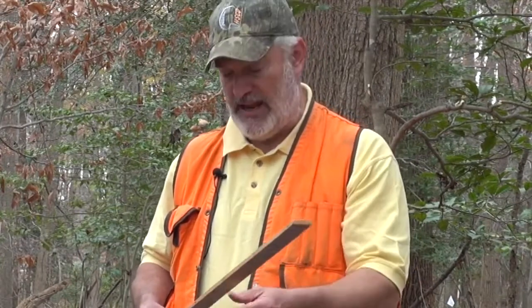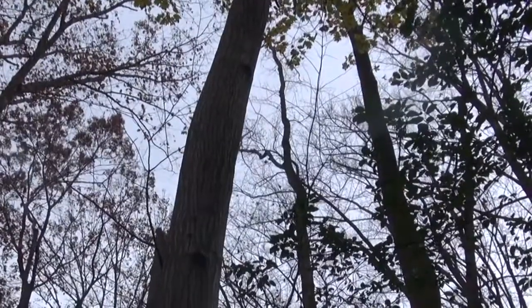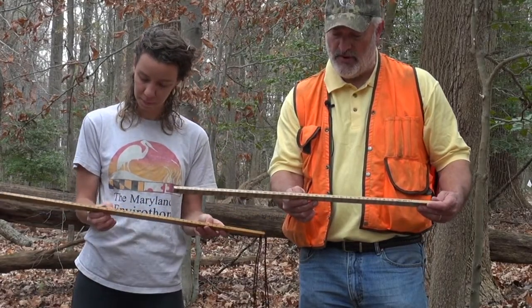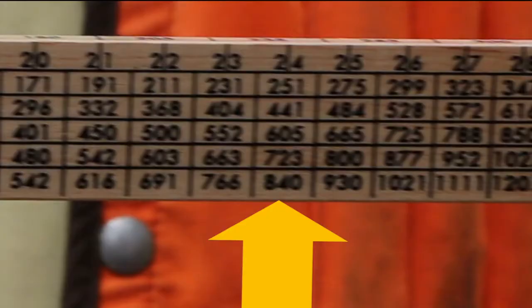Once you have the number of logs and you know the diameter of the tree, then you can determine the board foot volume of that tree. So if we look at the tree scale stick — four logs and the diameter of that tree is 24 inches — how many board feet volume do we have in the tree? 723.